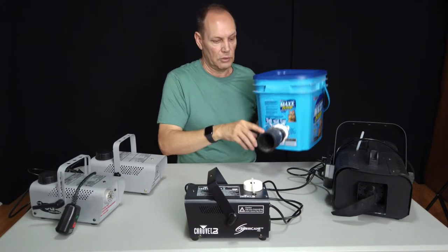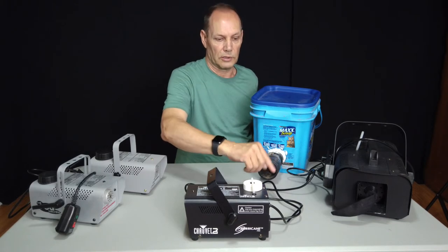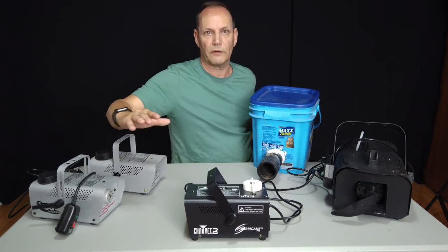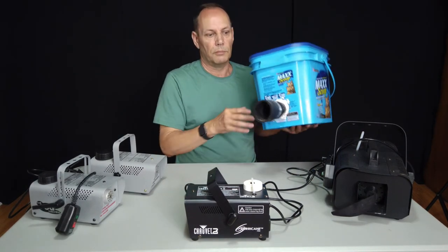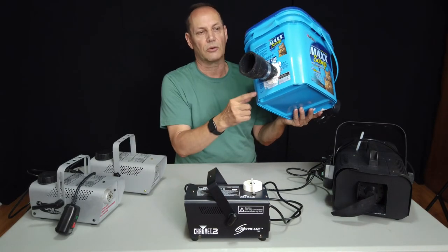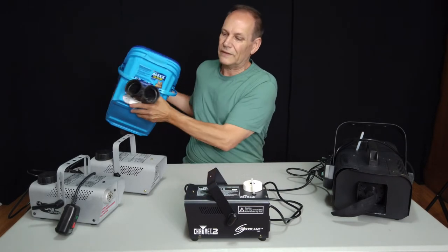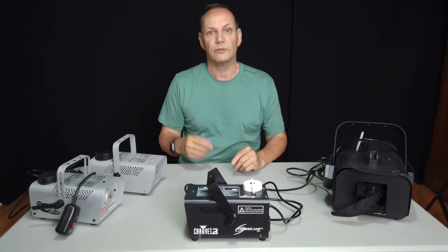Another trick is to lay a piece of cardboard down with a little support under the front — it takes the fog and forces it down more, giving you a wider spread versus having it come out straight. So depending on your need, this works great: simply a kitty litter box, silicone around it, make an input and an output, fill it full of ice — away you go. And here's one of the pictures I did using that setup.